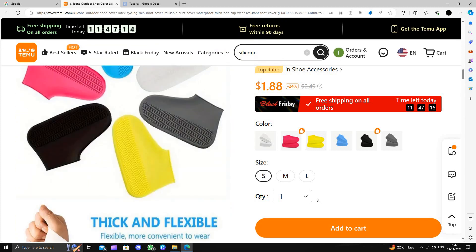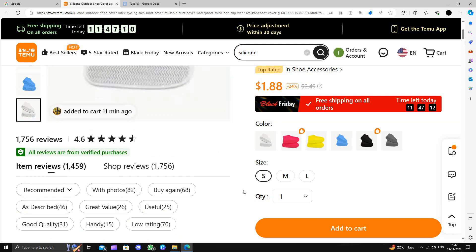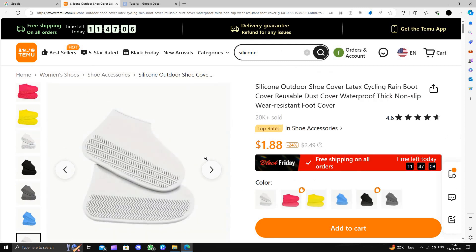To buy, you will just click on 'Add to Cart', then click on the buy button and follow the instructions to make the purchase. This is how to buy a silicone on the Temu website. I strongly suggest downloading and installing the Temu app to save money.